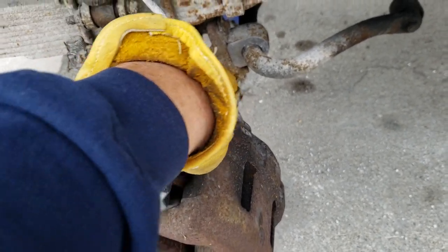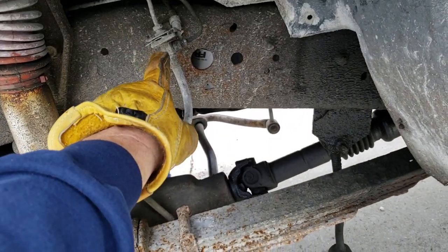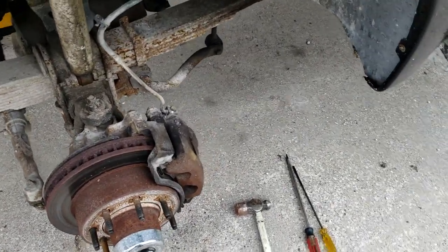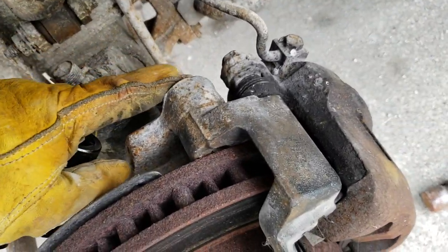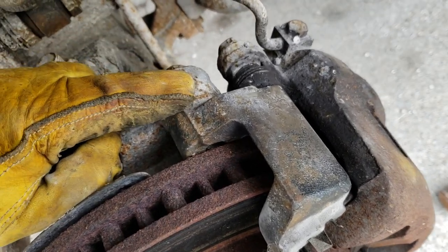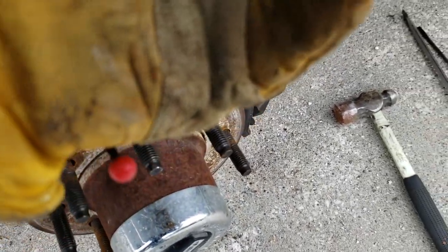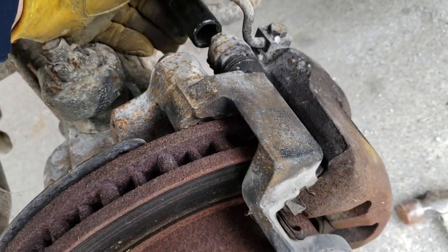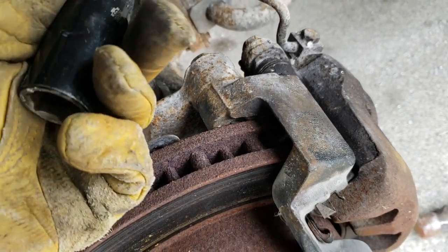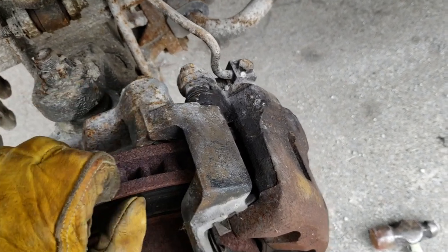We're going to take the old line off all the way up and swap them out. It's worth noting before I take these off — these bolts are two different sizes. This one is standard, this one is metric. So if you're just taking your calipers off but leaving your bracket on, you're going to need a metric, and that is number 17. If you're taking your bracket off, it's a standard 13/16ths. Standard on the bracket, metric on the caliper.